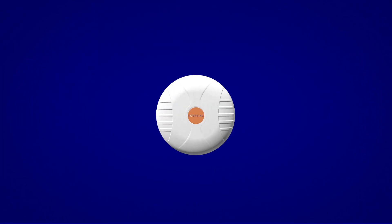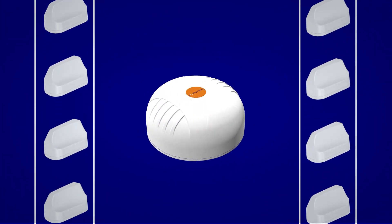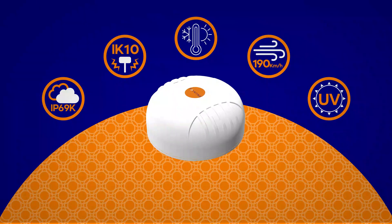Sometimes bigger is better, like with our MIMO 4. It has the power of our MIMO antenna range, with the ergonomic, condensed and rugged shape of our puck antennas.